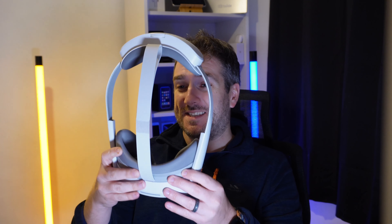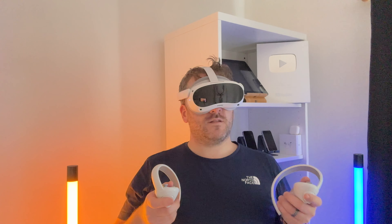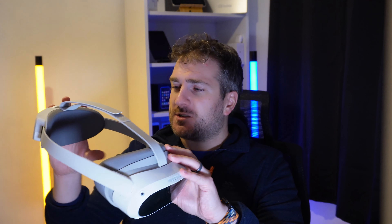The first thing I noticed is this is really really light to hold in my hands, and when I put it over my head it is super super light. I've got an Oculus 2 from Meta — or whoever they are now, I can't remember, Facebook — and that is far far heavier.